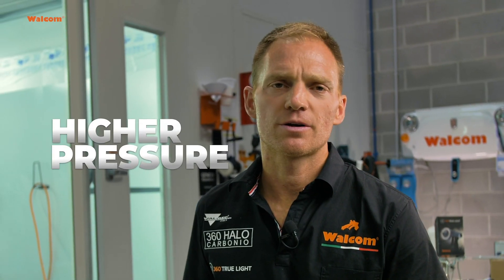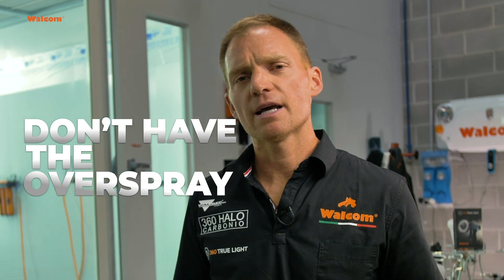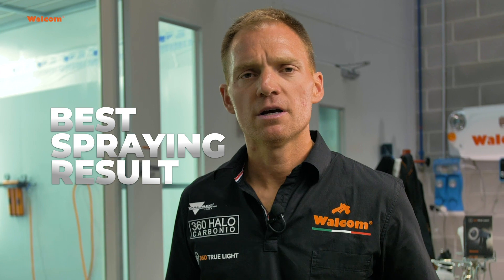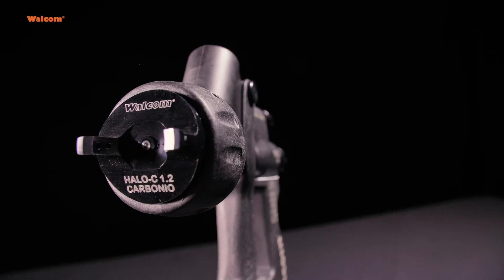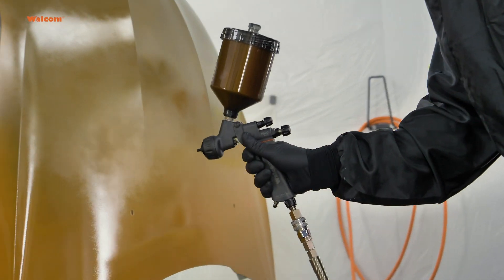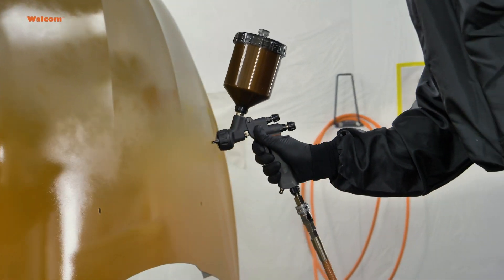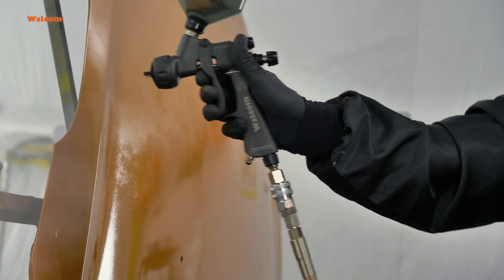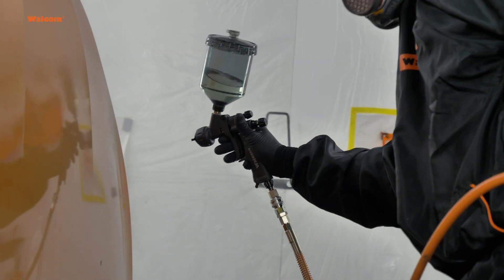So it means we have a higher pressure, but in this case we don't have all the overspray. The higher pressure is just optimized for the best spraying results and the best atomizing. The consistency of the quality results is higher, so it's a better quality result overall — and I think that's where the market is definitely going forward in the next years, for Walcom and even for the competition.